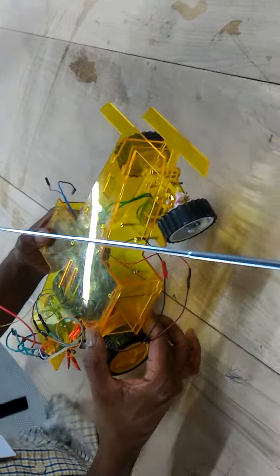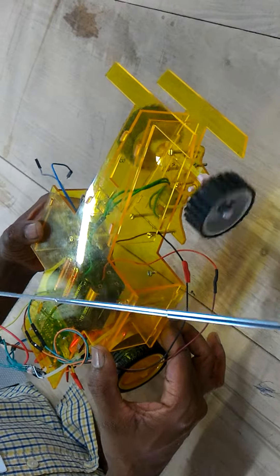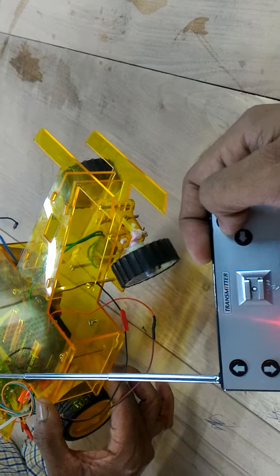This is the robot car in action. This is the left and right steer.